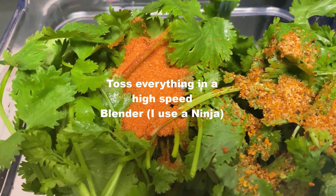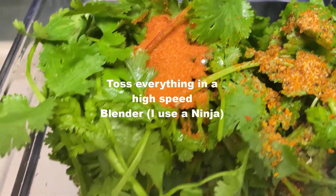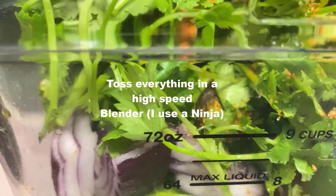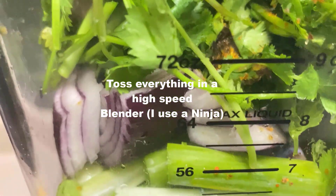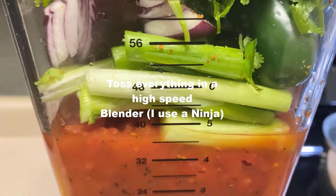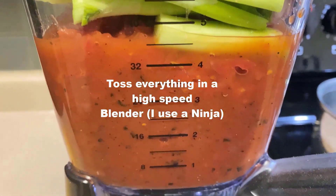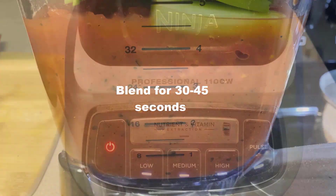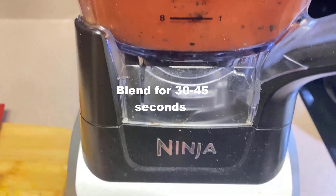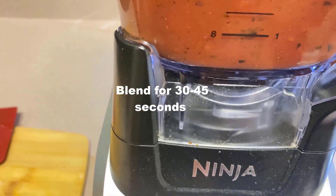And then you are going to blend that on high speed. It kind of depends on whether or not you want the salsa a little chunky. I want cantina style, so I don't want it chunky at all. And I do put it in that order. I'm going to place it on medium speed and start blending.